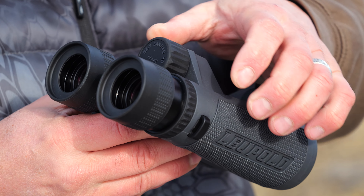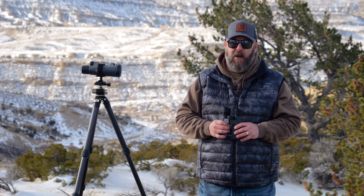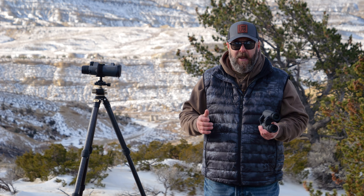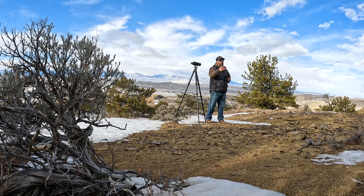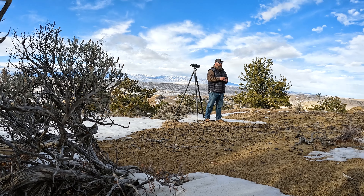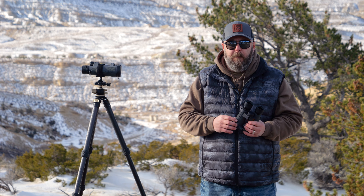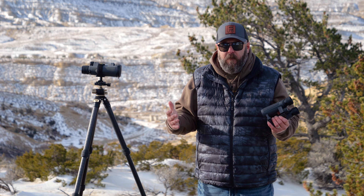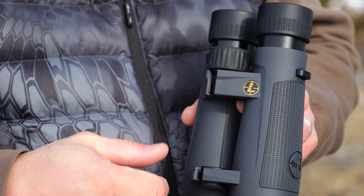These binoculars — the whole Leupold lineup — everything Leupold offers has that unconditional lifetime guarantee or warranty, and I've never personally had to put that warranty to use. I've known guys who have. My father had an older Leupold rifle scope that he had to send back, and they fixed it, no questions asked. There were no problems. It's nice to know that when you spend money on a well-made, high-quality product, if something does happen, that company's got your back, and Leupold has your back with that warranty.